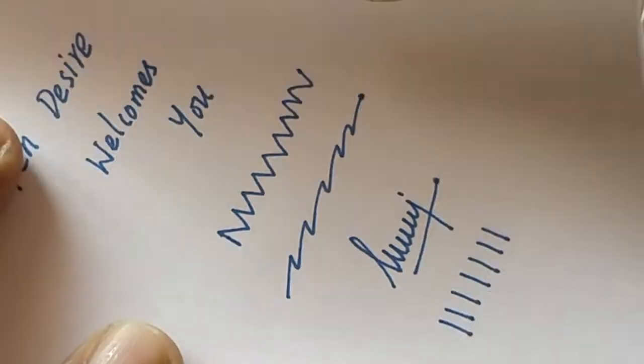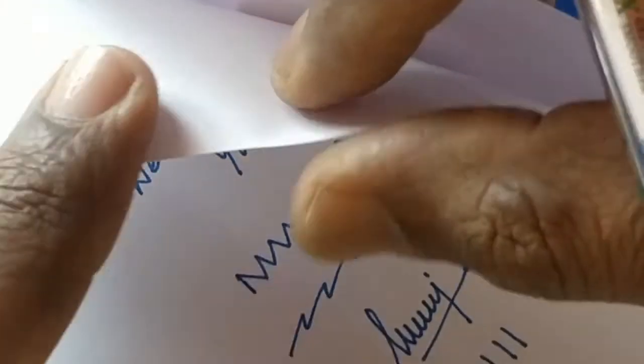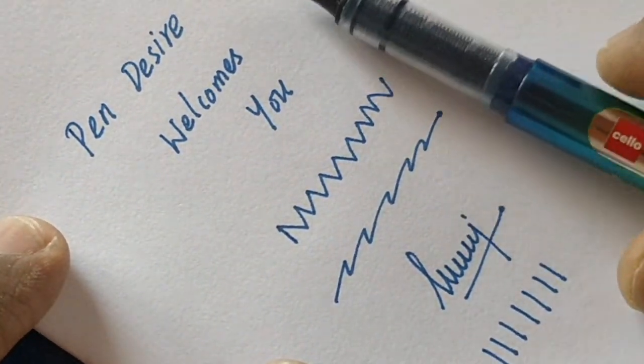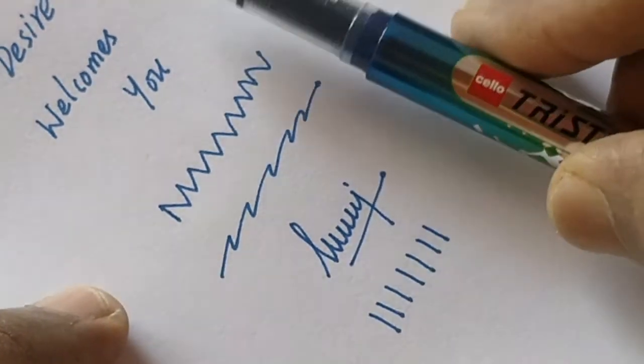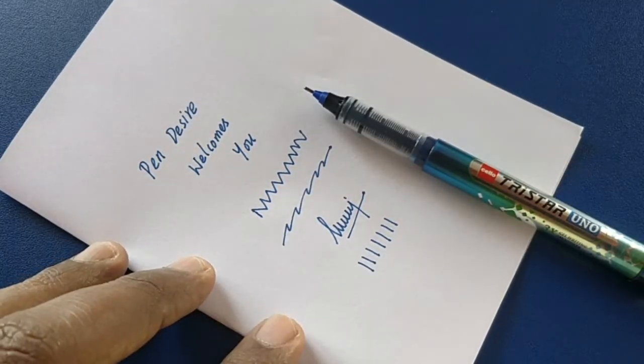Do not hard press while writing. There is no smudge and it dries quickly. The only downside is that it makes some back impression on the paper. Other than that, this is a nice and cute looking liquid ink needle tip roller pen from Cello at this price point — rupees 50.